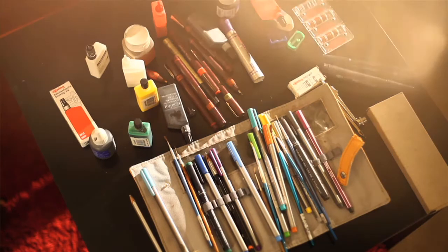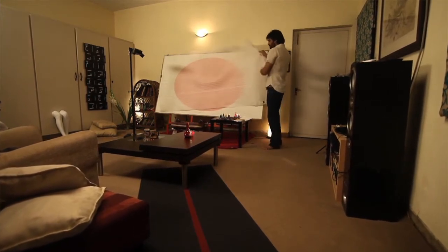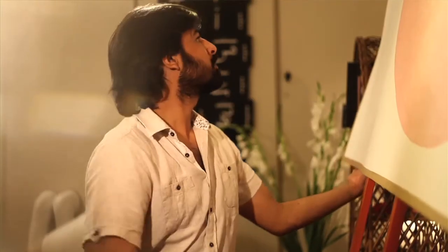I am using an architecture tool called a Rapidograph, and I am using permanent ink and the paper, which is a wasli — it is a traditional miniature painting paper. The reason for using that paper is because it is thick, has archival quality, and can bear the pressure of my both hands. I have to hold the pen with two hands and go exactly at the same mark because I am using permanent ink.